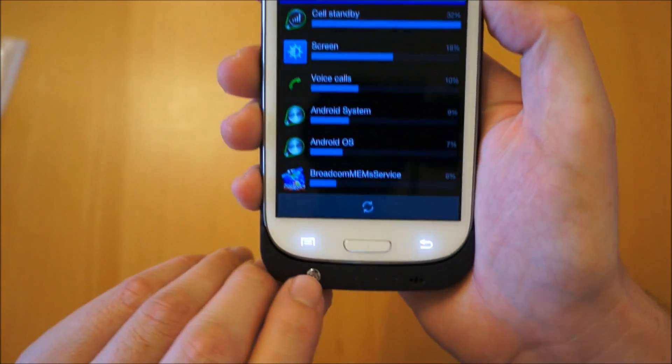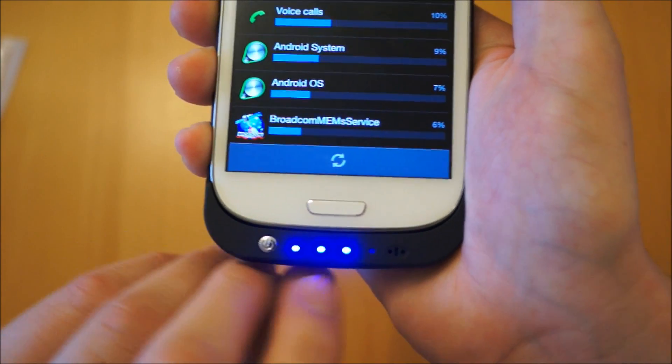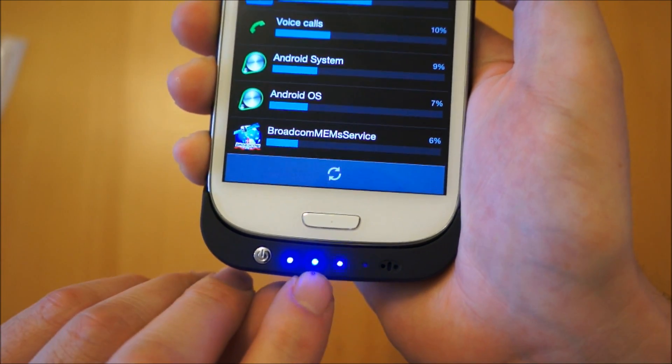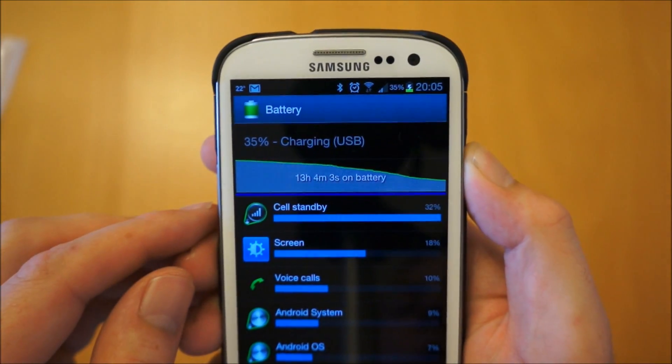What you can do when you're getting low on power is push this button here - you'll see you've got this lighting system, and that tells you how much power is left in the battery case itself. And if you see now, that's actually changed to 'charging', so we can tell the phone is actually charging.